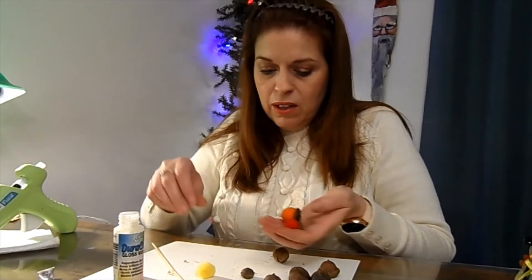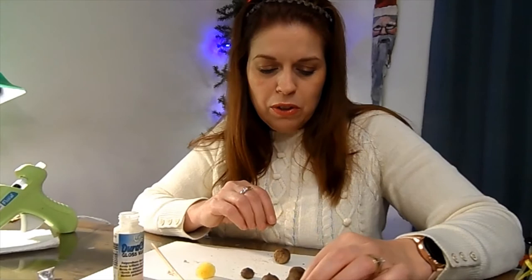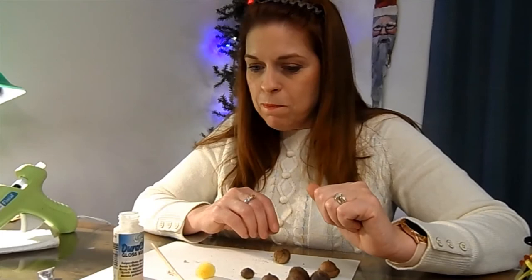If doing it with kids, you'd want to use either a low-temp hot glue gun or something like Aleene's Fast Grab or Zap-A-Gap. A bunch of these just sitting in a little wooden bowl on your coffee table would be pretty too — sometimes we don't want candy on the coffee table, and something like this in a dish looks super cute.